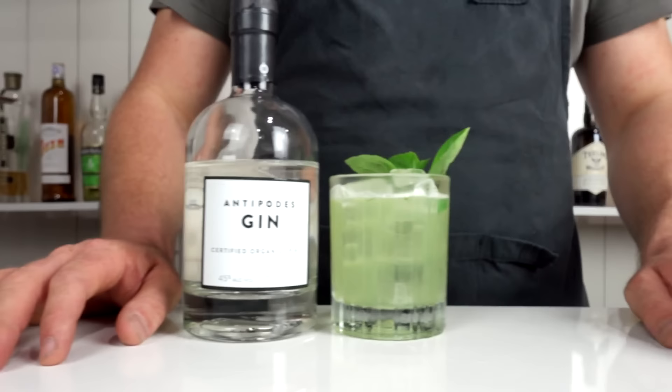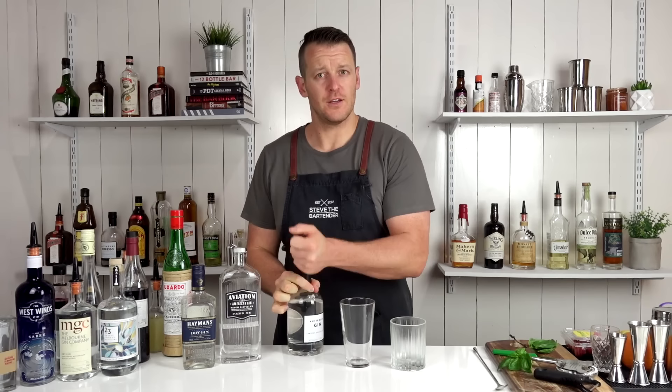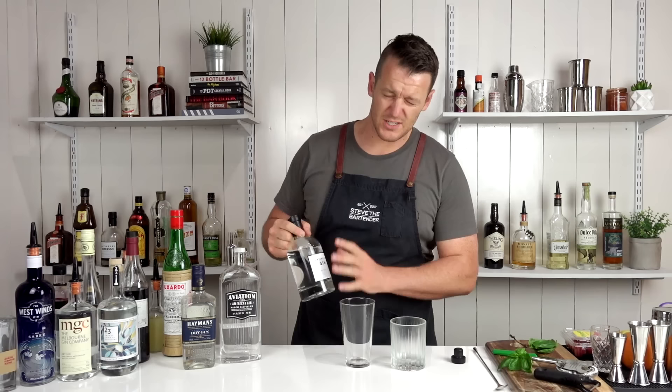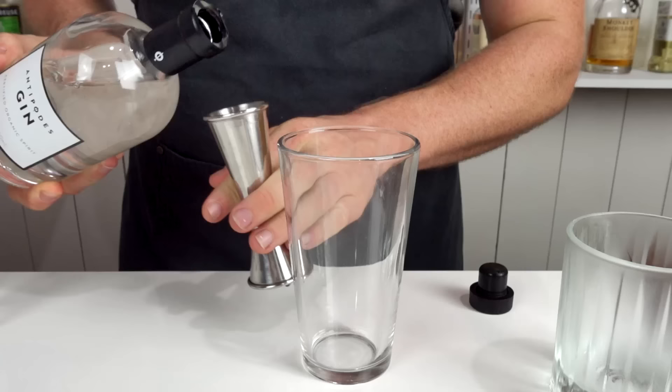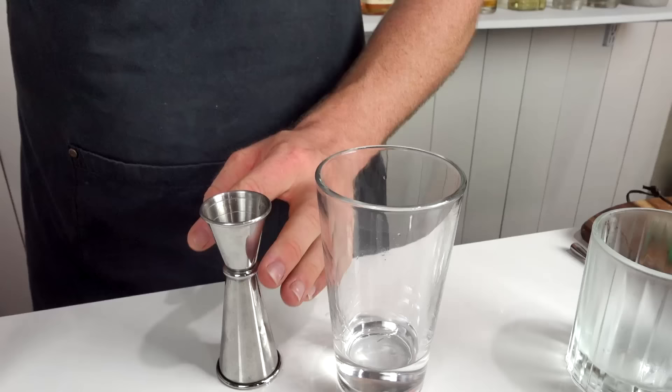On to cocktail number three — the Basil Smash. Back in the mid-2000s a German bartender created the Basil Smash, a herbaceous gin sour recipe. This is the third cocktail in a row that calls for 60 mils (2 ounces) of gin. For this one I'm using Antipodes gin — it's got some citrus and floral notes which I think will go really well with the basil and the lemon juice in the cocktail. Add that straight into your cocktail shaker followed by fresh lemon juice and sugar in equal parts — 22.5 mils (three-quarters of an ounce) each.